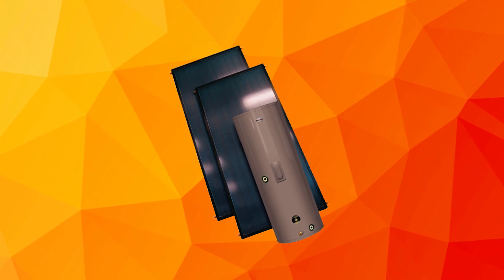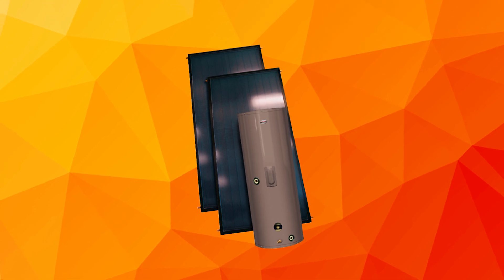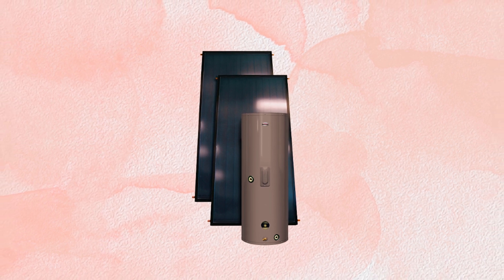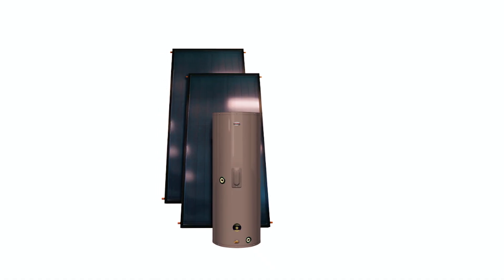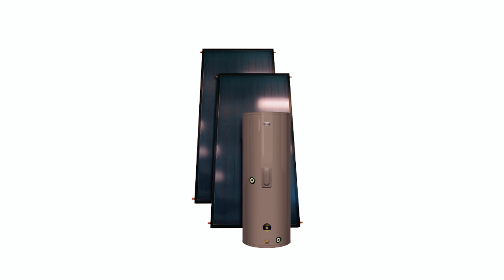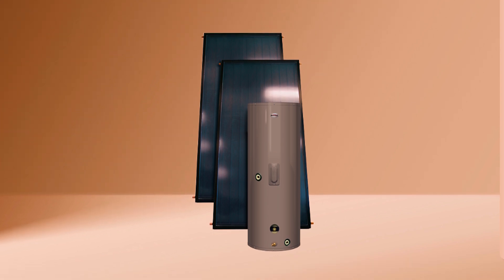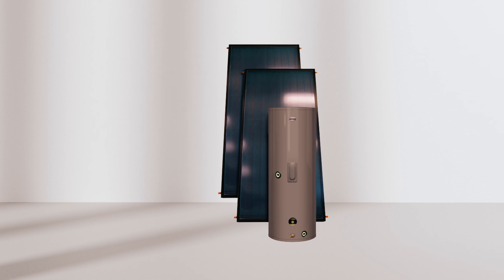If the high-capacity Solpak 120-gallon system is more than you need, then its smaller 65-gallon version might be just up your alley. Rheem's Solpak solar water heater delivers excellent efficiency thanks to its closed-loop heat exchanger. The cast-iron 3-speed pump and differential controller ensure your hot water circulates smoothly, even in colder conditions. This is one of the only solar water heating systems in its class to come as a pre-engineered package, and we love how easy it is to install with its compact, insulated pump station.